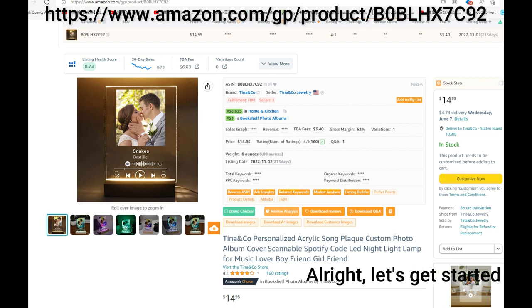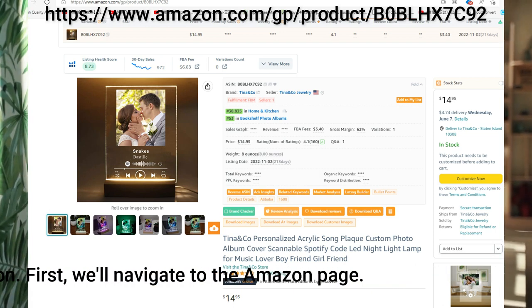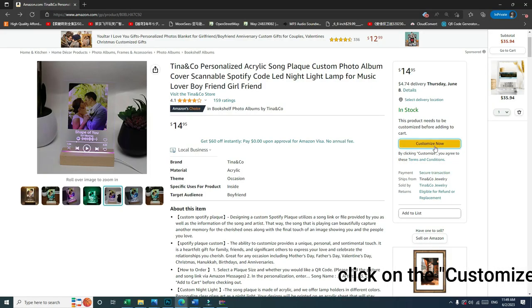Alright, let's get started with the creation. First, we'll navigate to the Amazon page. Click on the Customize button on the right side, then upload your favorite photo.